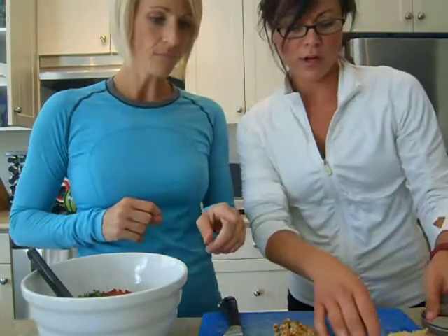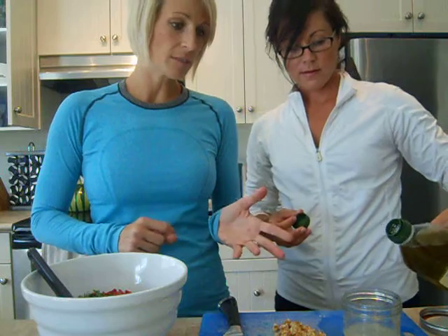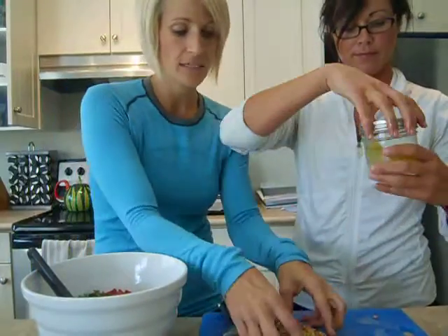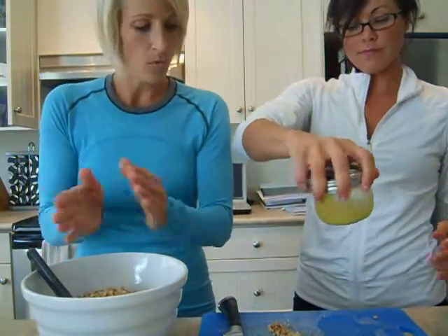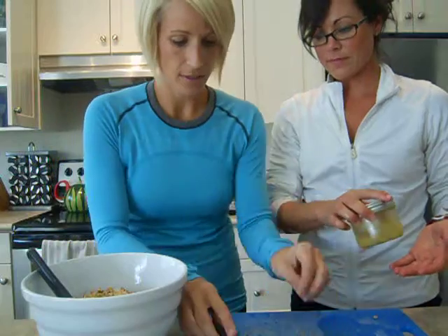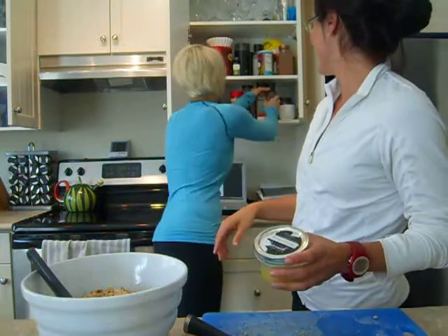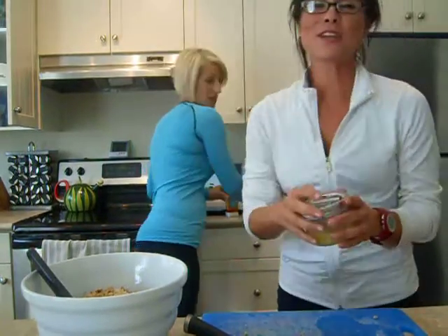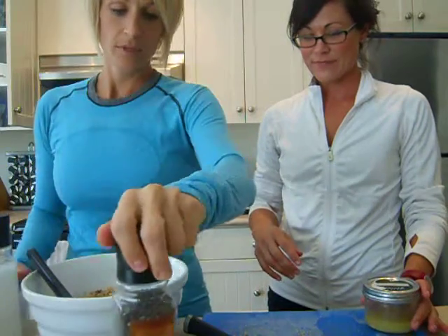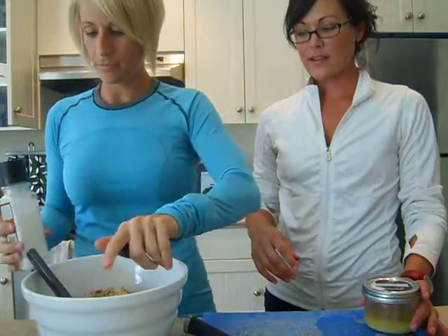I'm also going to add some chopped walnuts, because walnuts are really great for you — high in psyllium and other beneficial components. Then we'll do a little sel et poivre — that's French for salt and pepper. Just a bit of salt and a little bit of pepper to flavor it.